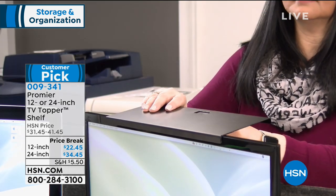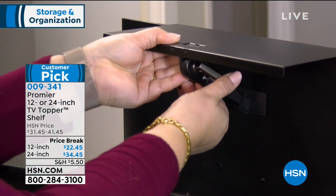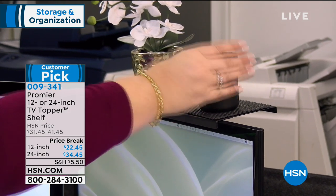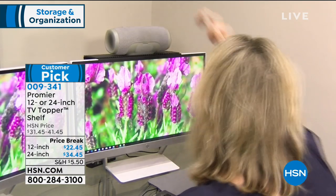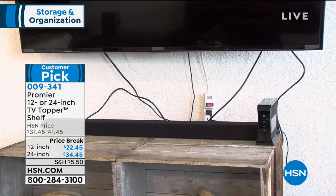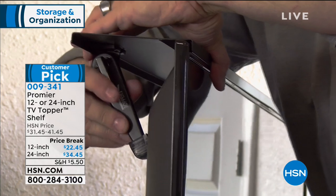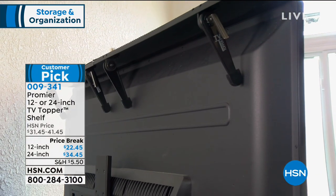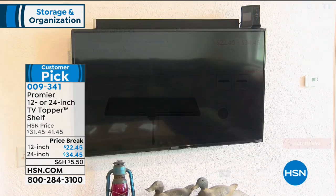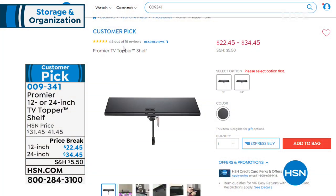I want to remind you of the Premiere TV Toppers — very popular on the show. It's such a simple idea but so smart. You simply put it on top of your flat screen TV, it braces itself in the back, and now you can put stuff on it. Where would you normally put a speaker bar, your clocks, remote controls, Blu-ray player, cable box? Now it's right there on top of the TV. 12-inch is $22.45 and the larger double size is $34.45.